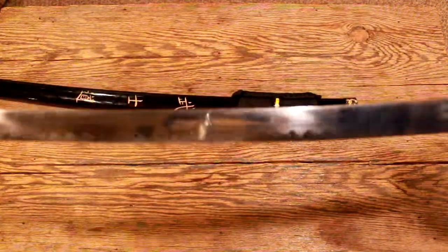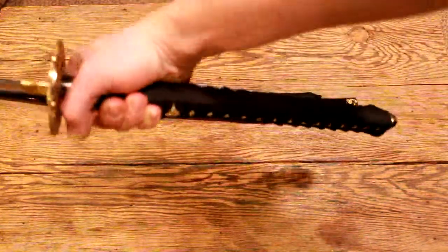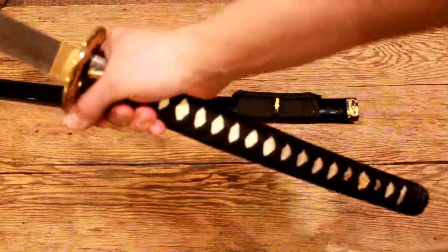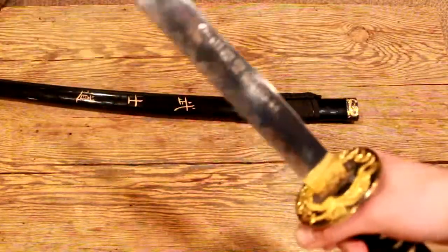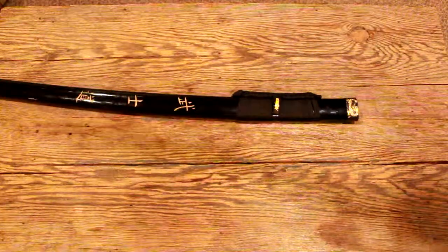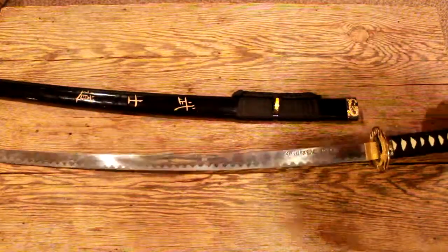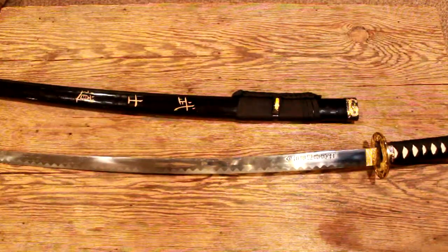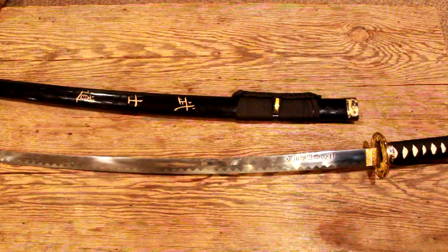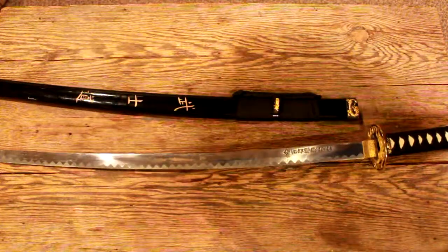I'd say it's more for show — I would not try bashing this one around. But it's pretty much gigantic; it's a fun one to swing around the backyard if you're feeling like being a ninja, or a samurai I suppose. I don't have any exact measurements, but off the top of my head possibly 42 inches in length — that's an estimation.